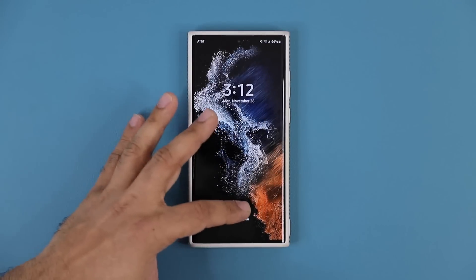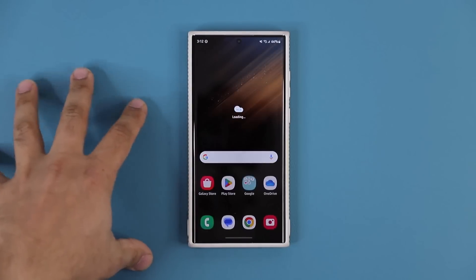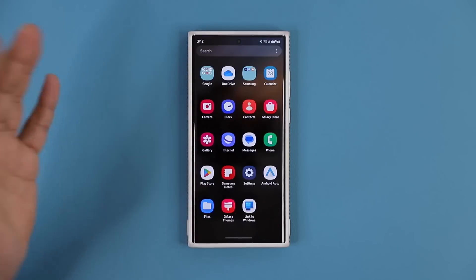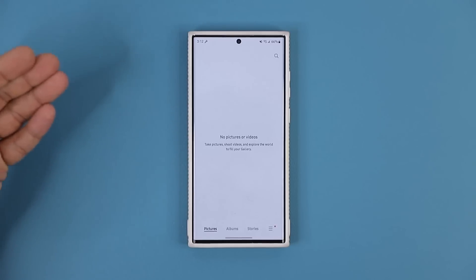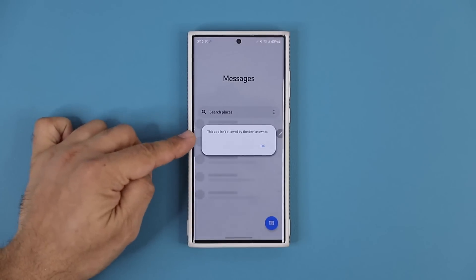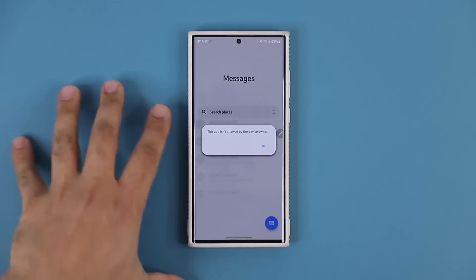A stock wallpaper. I can swipe up — it's going to log in without the password, so the tech can access the phone, but only access the basics. You can see if they go to the gallery, there's not going to be anything in there because it has been all locked out. If you go into the messages, it's not allowed by the device owner. So you as the owner have made this limitation.